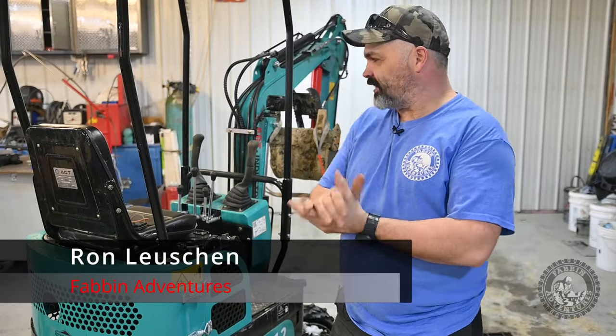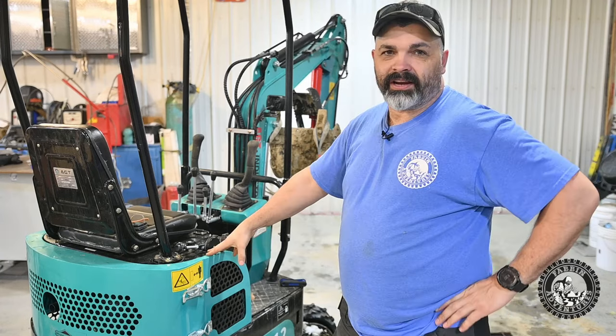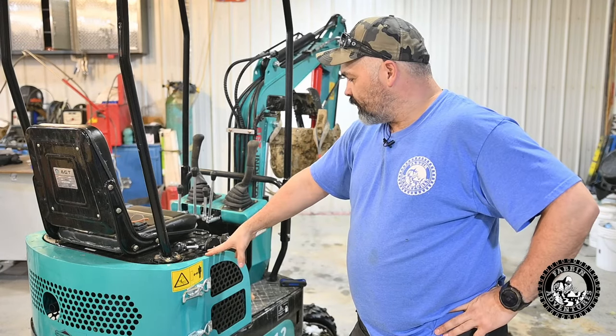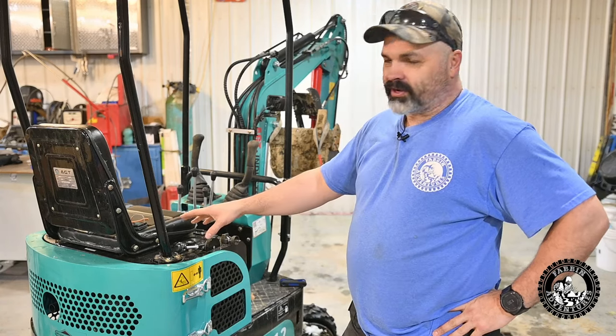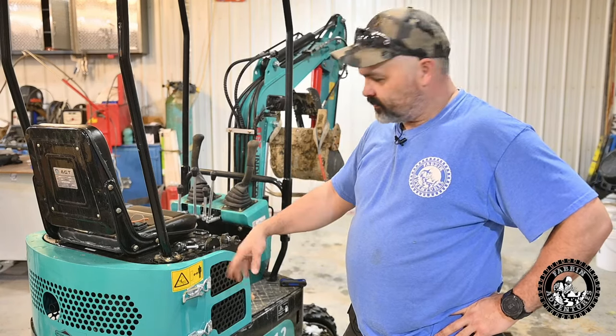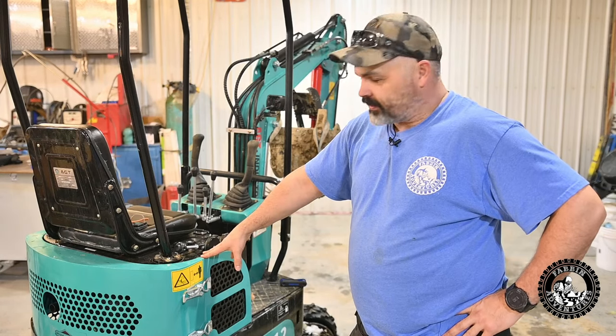Welcome back to Fab and Adventures, guys. If you've been following my channel, you know that I picked up one of these little Chinese mini hoes. I've got about eight hours on it now, and I just did the oil change in the engine yesterday — real simple, drained the oil, put new oil in, and it was pretty black, nasty stuff.